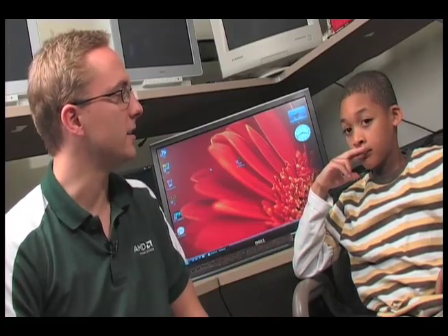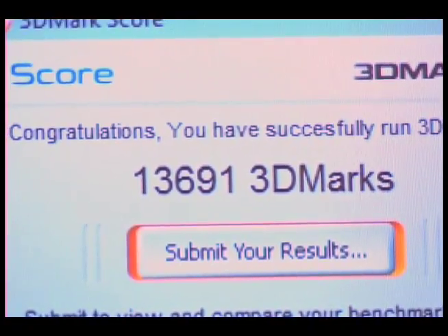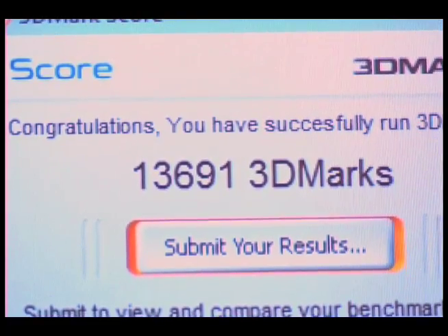Once we know the base level, Nate is going to adjust the performance levels with AMD Overdrive. So we just finished the 3DMark run and we scored 13,700 points with the default performance settings in the system.